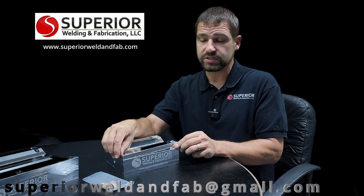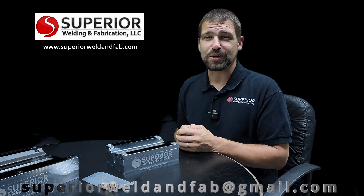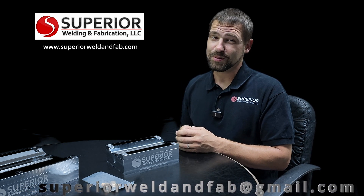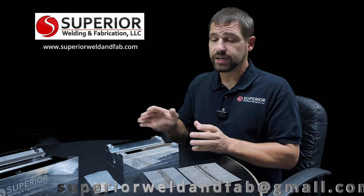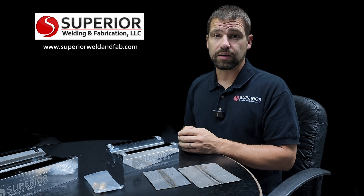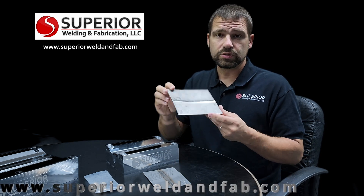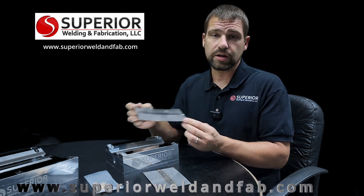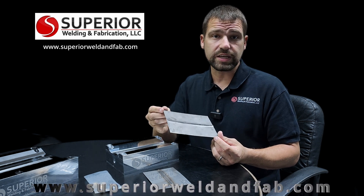That led into what we have today: an aluminum base with an aluminum hold-down and a steel hold-down option as well. One of the properties that aluminum has for aerospace weld testing is that it pulls the heat out of your material. For example with titanium, putting it in there helps draw the heat out and makes it look the way that it should when taking a test.